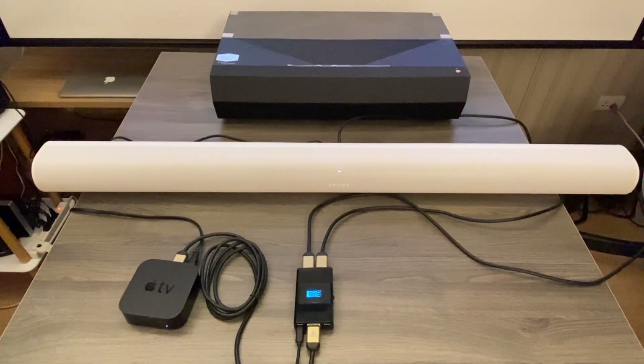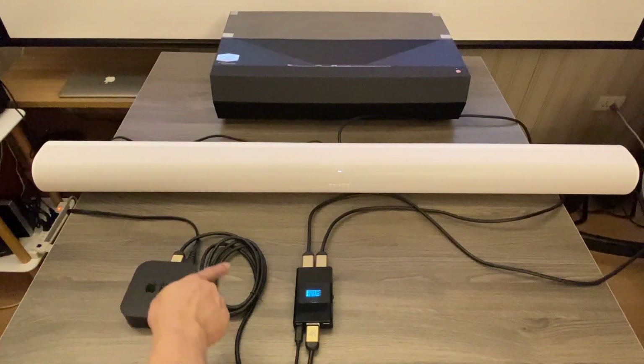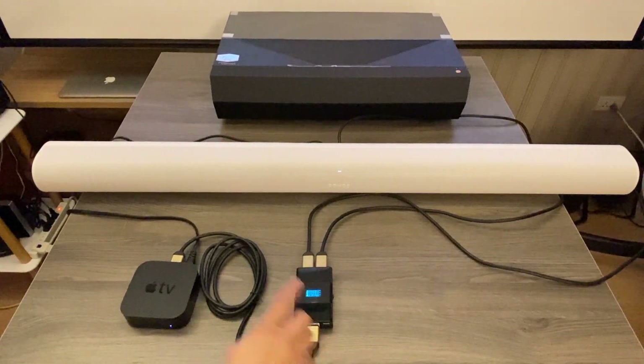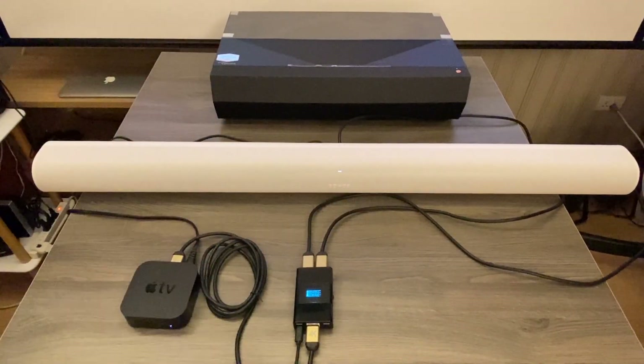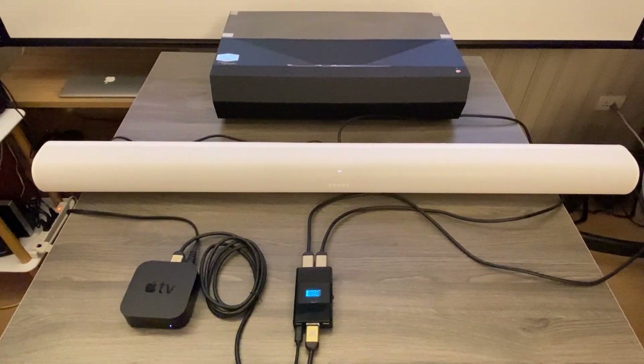The connection is very easy. We are using the Apple TV as the player. The connection from Arcana is using power via Type-C and input from Apple TV to the Type-C B side. The right side connects to the 4K laser projector and the left side to Sonos Arc.